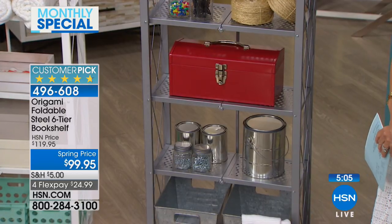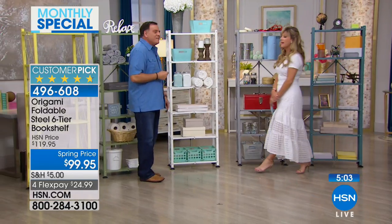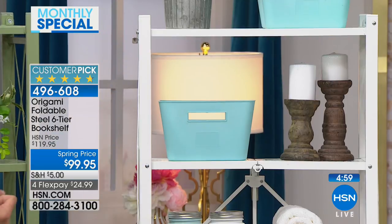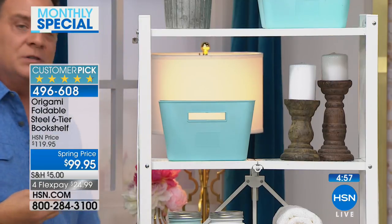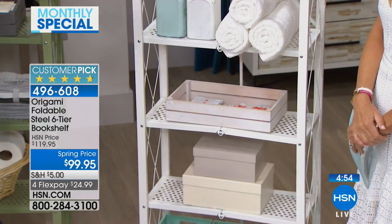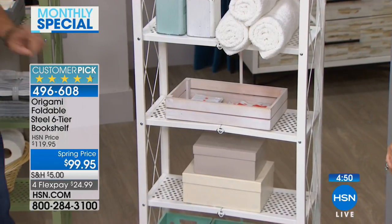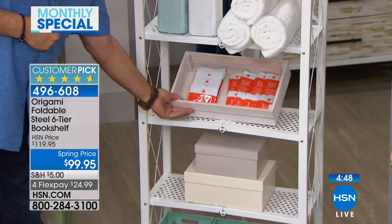I love the white - it's great, very clean. White's big right now and it's gorgeous. The thing about this is we're using the vertical space in the house. You've got six shelves that take a two-foot space and give you 12 feet of linear storage in the space of two feet. Think about that.